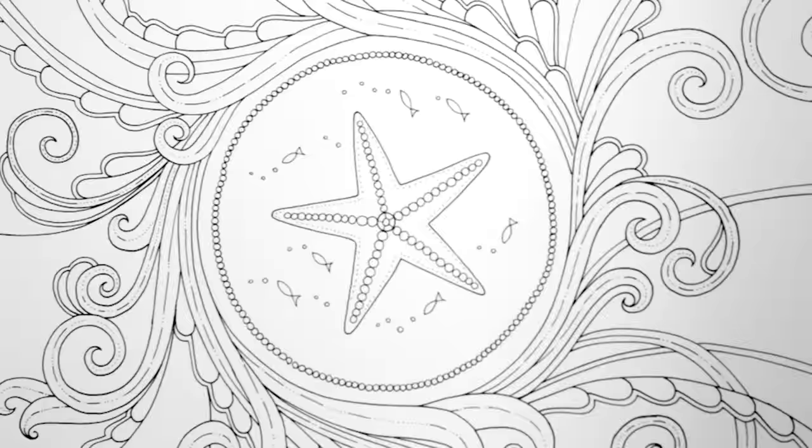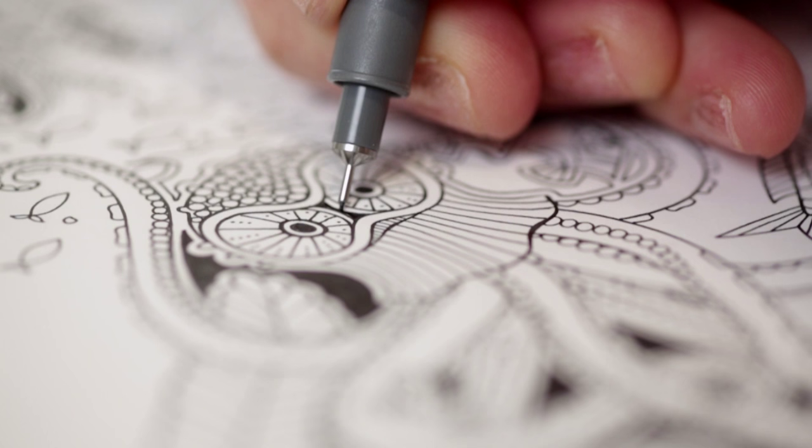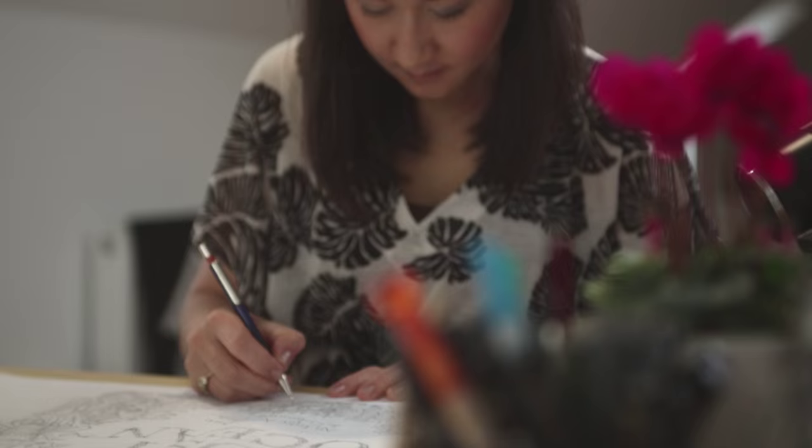My dad gave me all his scientific encyclopedias. So I would look through those and look at drawings of seahorses and sea urchins and really cool squid and different octopus. Then I would take those images and mix them with things from my imagination to make these weird hybrid creatures.